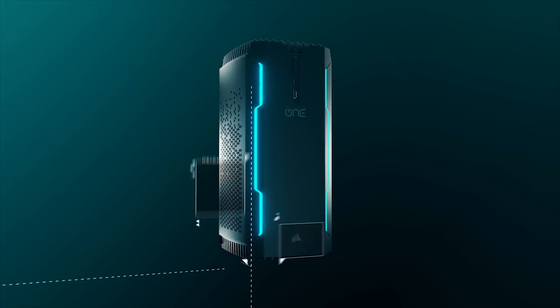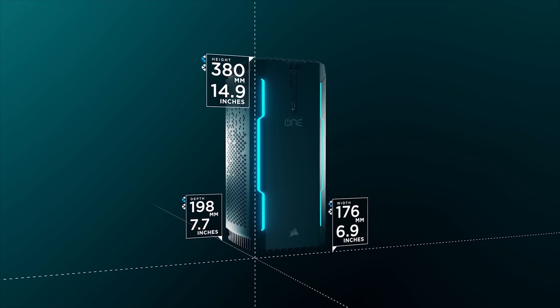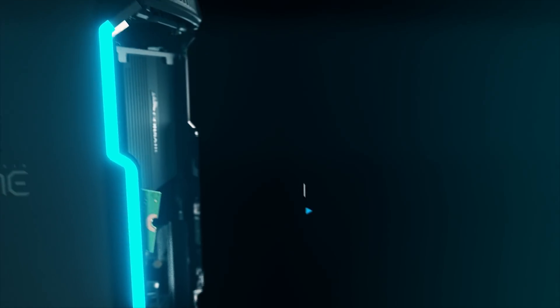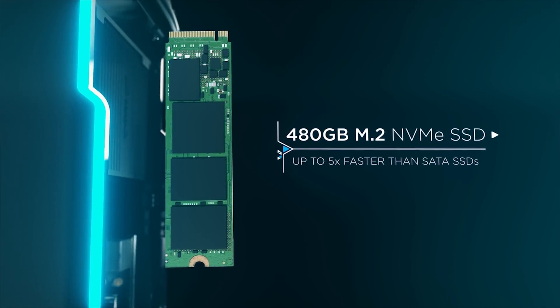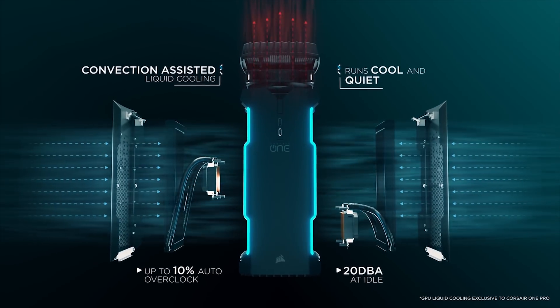Level up your gaming experience with the Corsair ONE small form-factor gaming PC, featuring water-cooled Intel 7th generation processors, M.2 NVMe SSD support, and liquid-cooled GTX 10 series GPUs. To learn more, just head to Corsair.com.